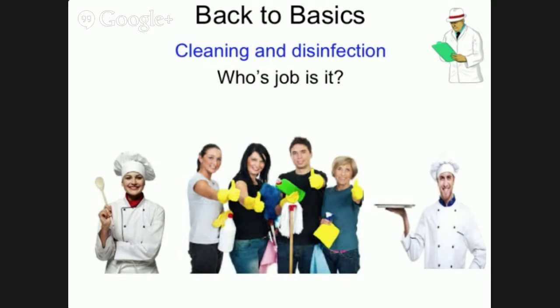So whose job is it? I get asked this a lot by chefs who think that cleaning is beneath them. They may have kitchen porters and catering assistants to help them, but everyone who works in the food production area is responsible for keeping the place clean.